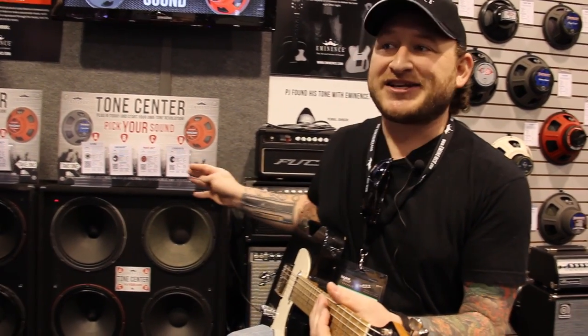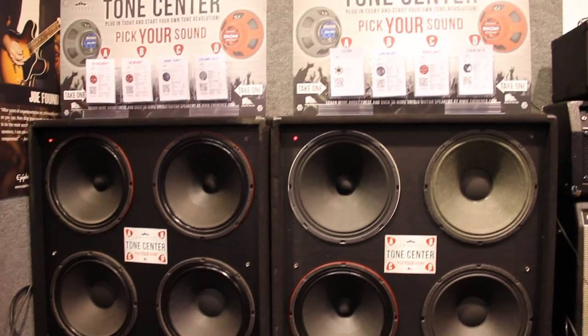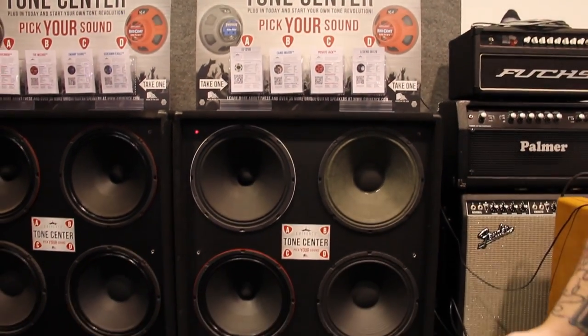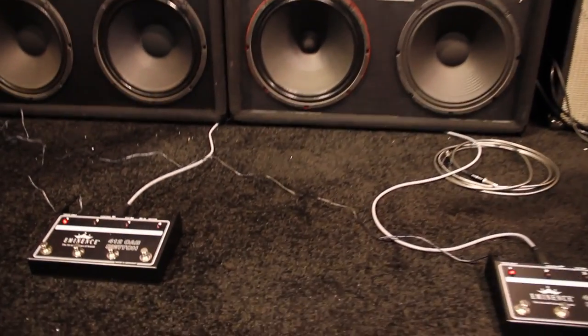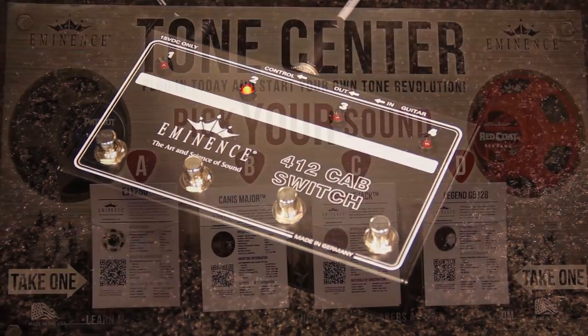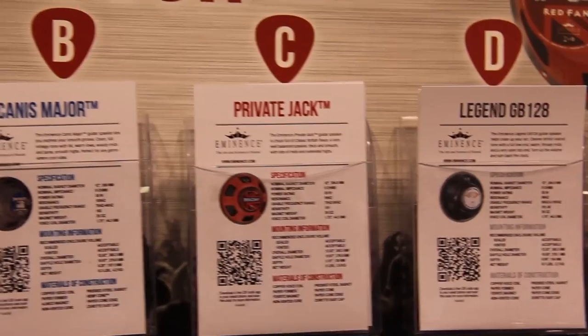It's a great switching cabinet. It comes loaded with four of your favorite Eminence speakers. You can choose them, or Eminence has packages that are four speakers from the same family to give players a good chance to hear the broad range of sounds that we have. It comes with the speaker, the switcher, the placards, and individual cards for each speaker with the specs.